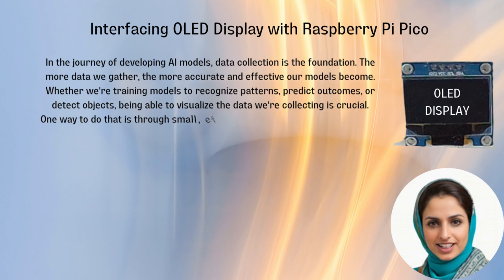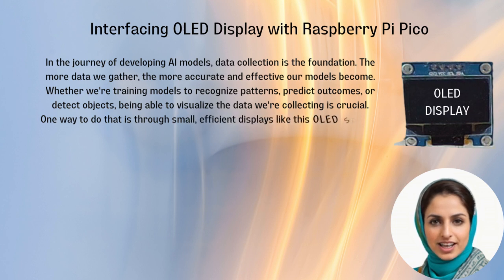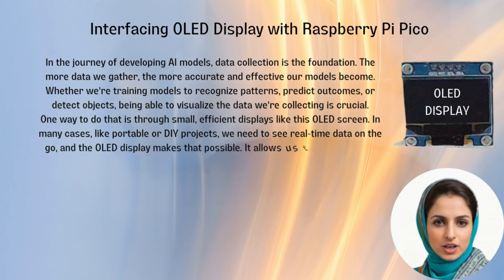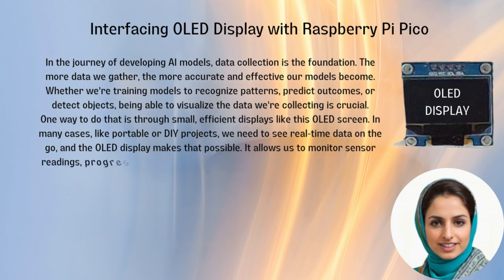One way to do that is through small, efficient displays like this OLED screen. In many cases, like portable or DIY projects, we need to see real-time data on the go, and the OLED display makes that possible.